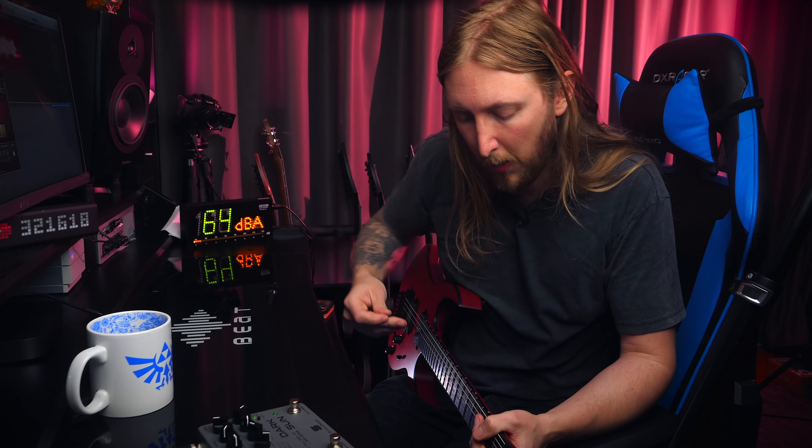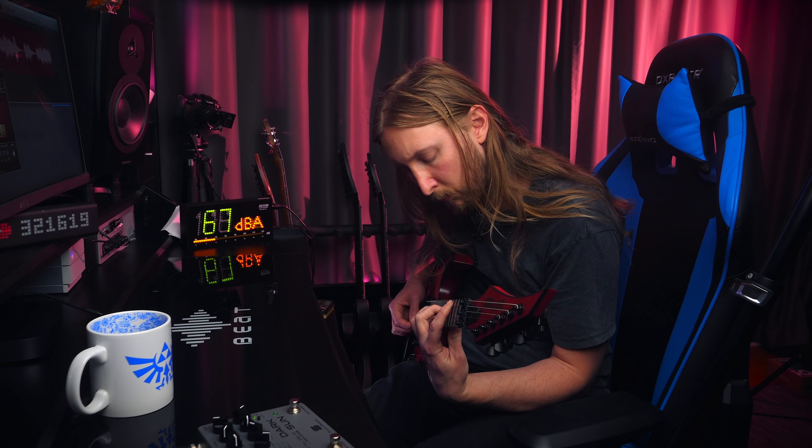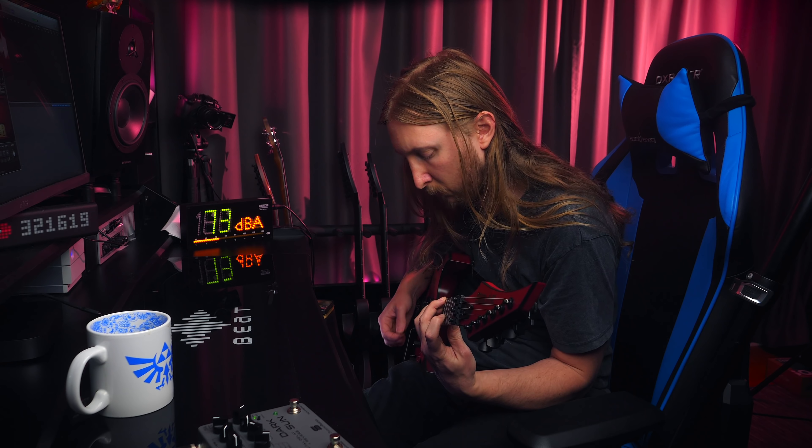I don't know if you can see this, but I'm having a lot of fun.